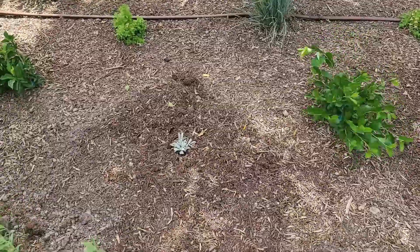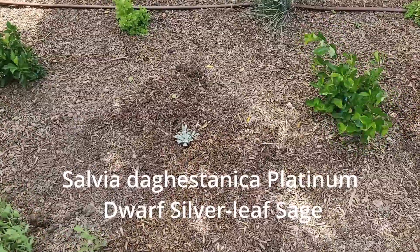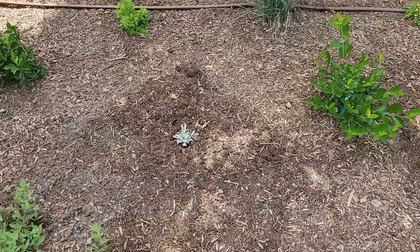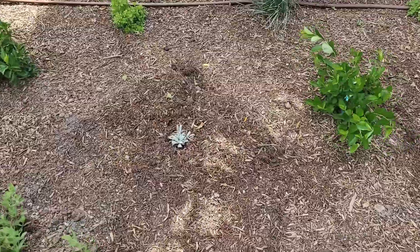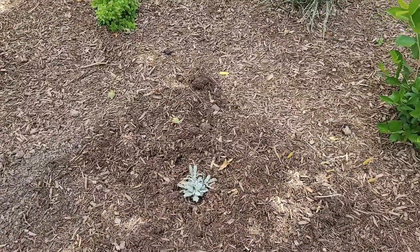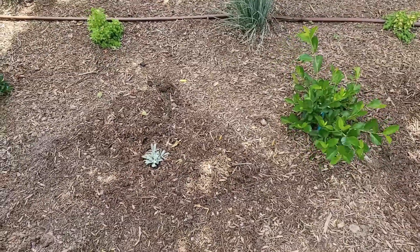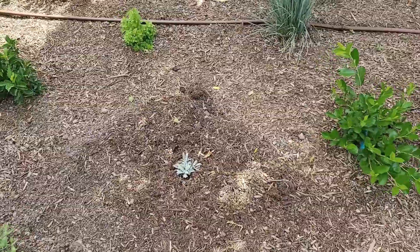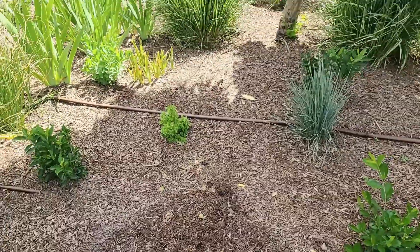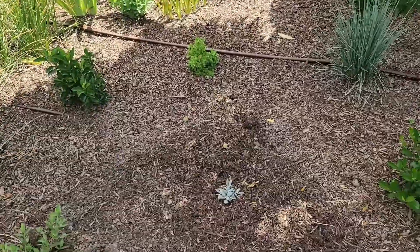A new one that I just planted is the cup sage — I'll put the name on screen. It has beautiful silvery foliage and it's going to have blue flowers, so I think that's going to be really pretty. It blooms about this time of year through fall, and I think it'll be a really pretty contrast up against the yellow of the Drops of Jupiter oregano. These will spread about 18 inches.